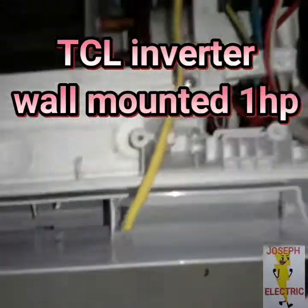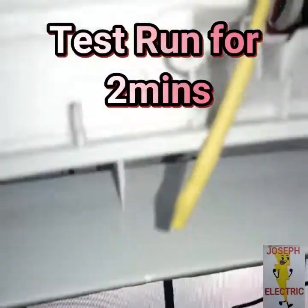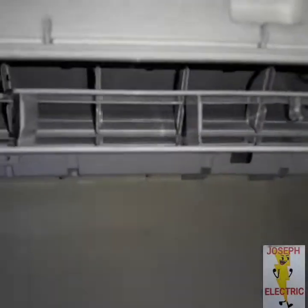May the grace of God be with you always. In this video, we will repair and troubleshoot a TCL inverter aircon with Error 6.